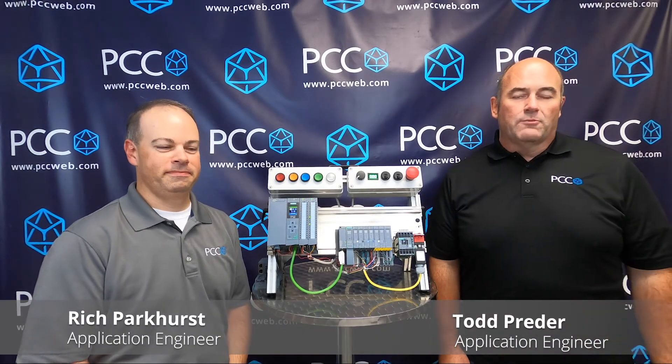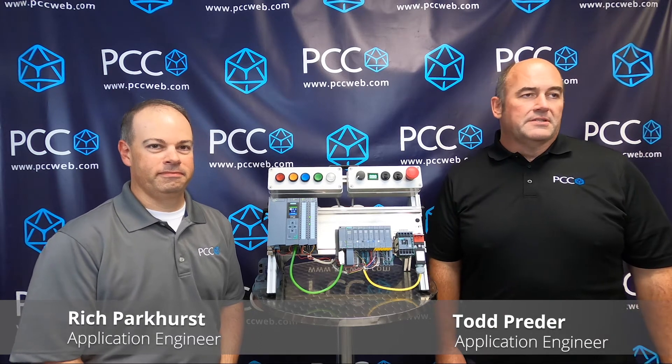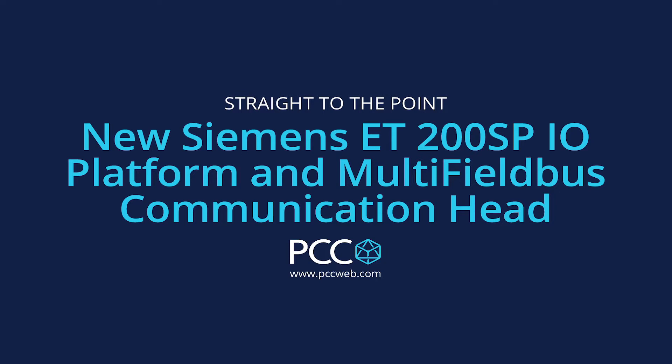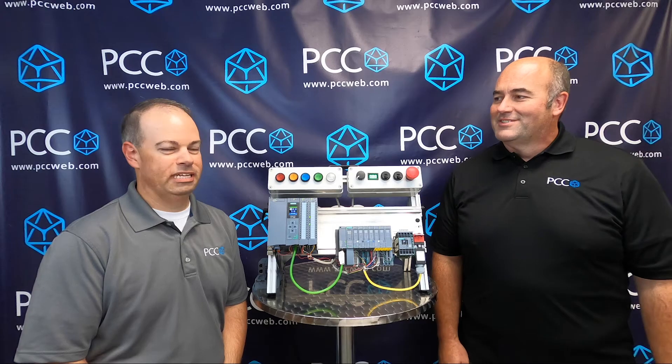Hi everyone, my name is Todd Prater and this is Rich Parkhurst with PCC. Welcome to our Straight to the Point video series. Today we're going to talk about a new I/O system that Siemens has introduced, and with that I'm going to have Rich do a little introduction for us.